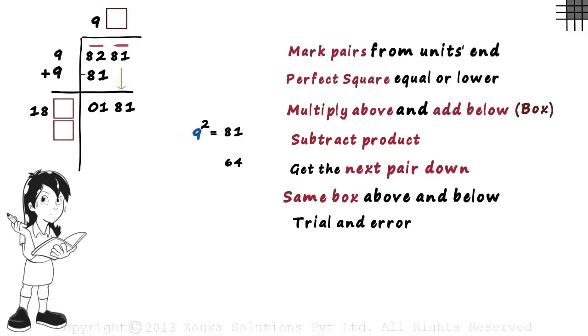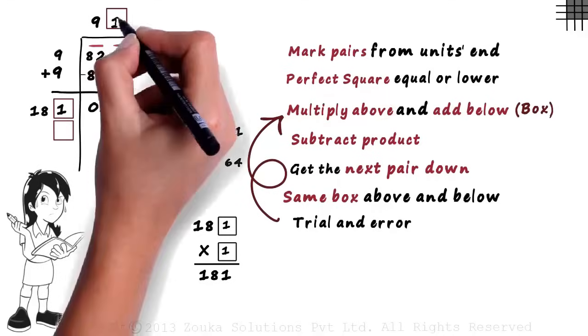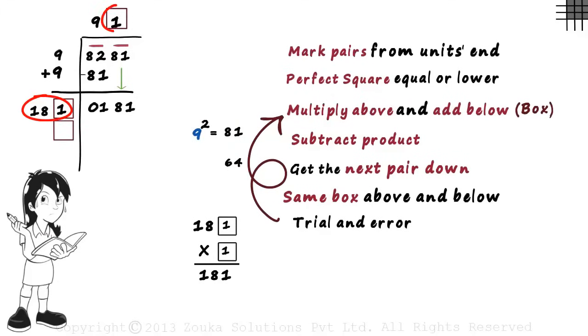The next step is the most interesting — we use trial and error to find the digit in the boxes. We look for the product of two numbers which gives us 181. What number can we write in the boxes to get 181 as our product? Remember, the digits in both boxes have to be the same. 181 multiplied by 1 gives us 181, so the digit in the boxes is 1. We write 1 in the boxes and get the product of 181 and 1 as 181. Then we add below: 181 plus 1 gives us 182.